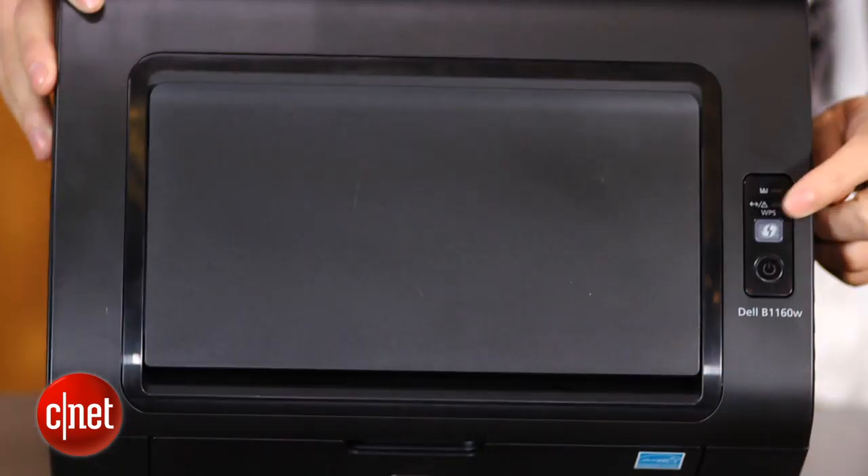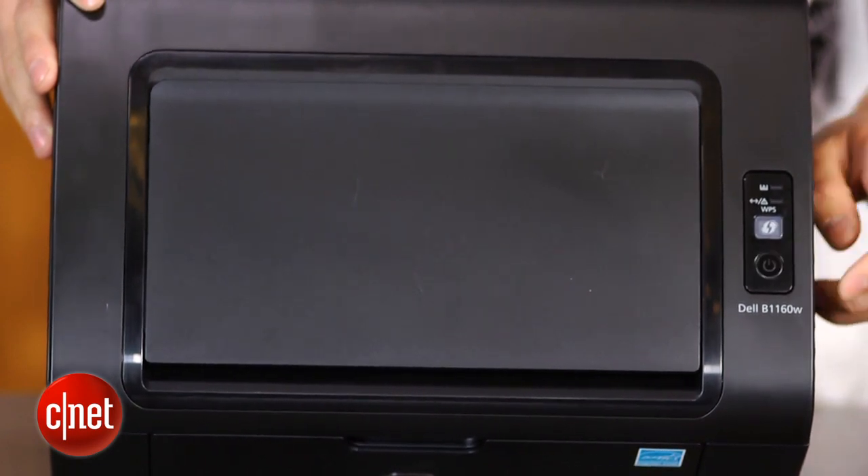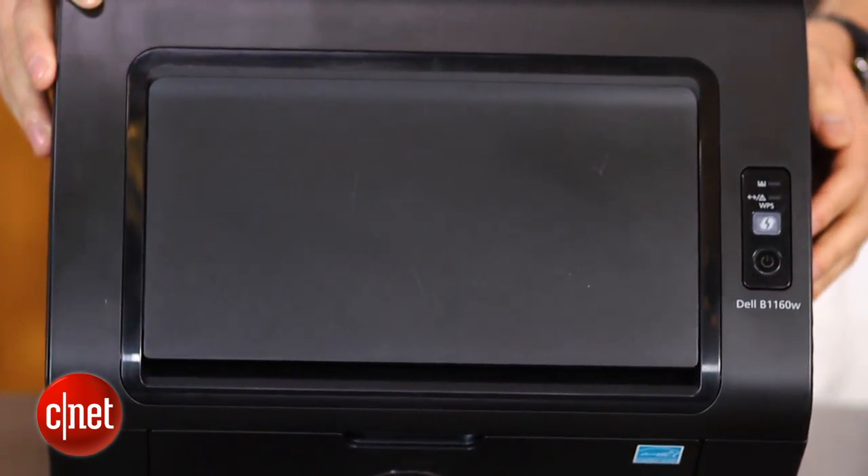The control panel is really simple as well, with just two buttons on top for power and alert. It's really not bad looking, but the low cost of print offsets its plain design anyway.